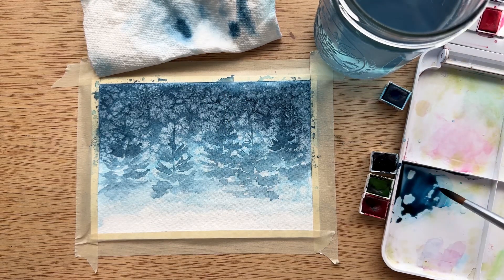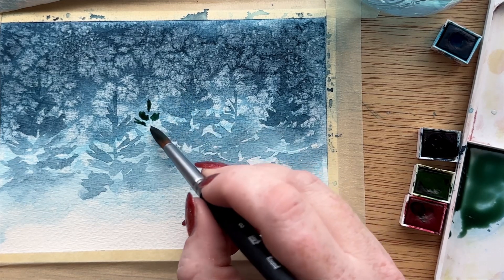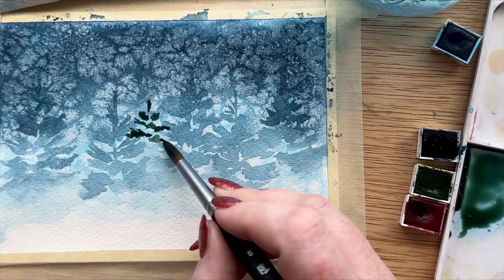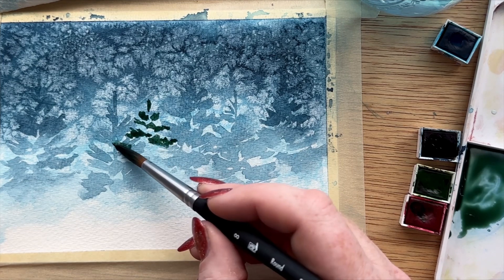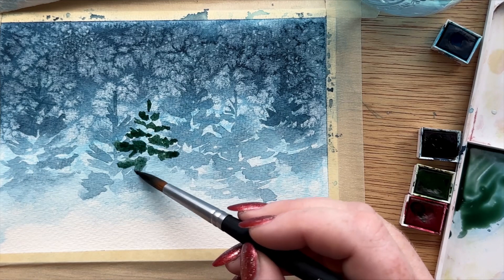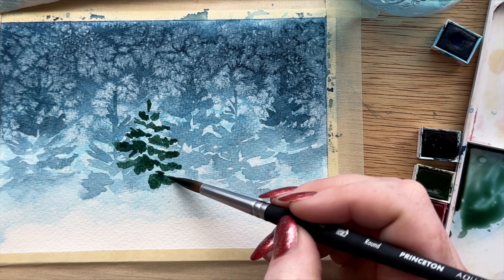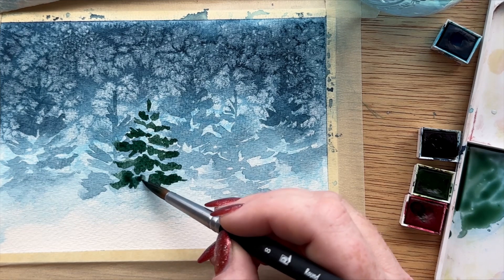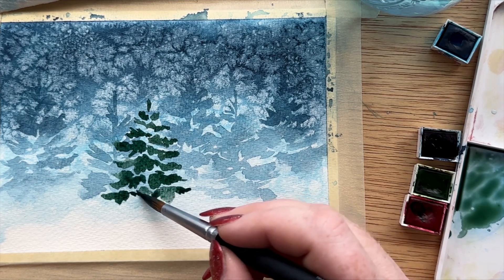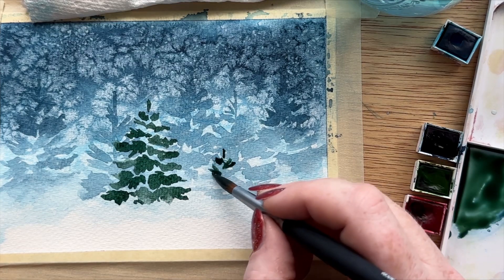Once our trees in the back have dried, we're going to add some sap green to our tray to get a darker blue-green color to paint our main focus trees. We want the pigment here to be really intense and strong so they stand out. I'm taking a little bit more time creating the branches of this tree because it's in the foreground — we want it to look more detailed as if it's right in front of us. A tree is obviously a triangle shape, but a lot of the branches have a swooping motion. I'm starting towards the center of the tree and making little swoopy motions for the texture of the branch, then swooping the tips up just a little bit, leaving gaps so I can visualize where each branch is and later add the white snow on top.